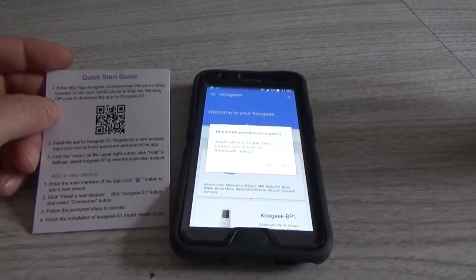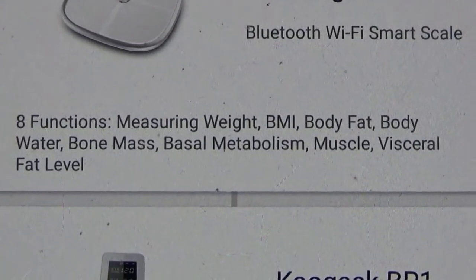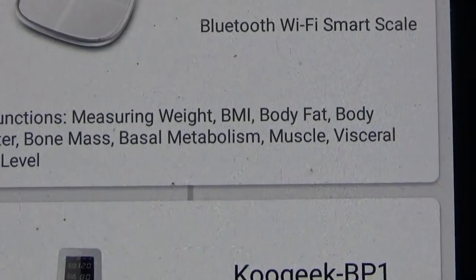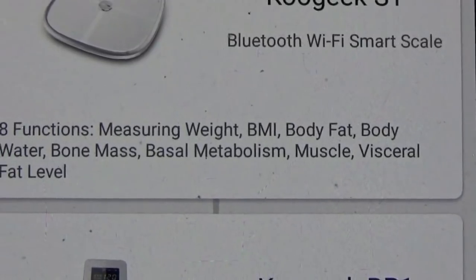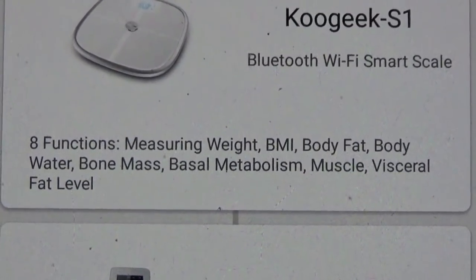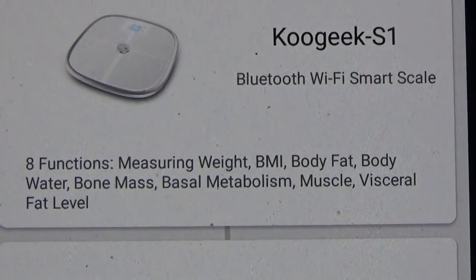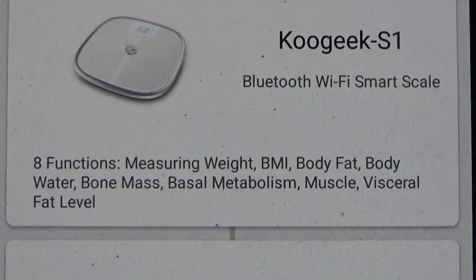We'll be playing around with this scale and experimenting with the apps and programs and functions. Here's some of it — this has eight functions. It measures weight, BMI, body fat, body water, bone mass, basal metabolism, muscle, visceral fat level. Pretty impressive. I have no idea how it can do it, but we'll see.